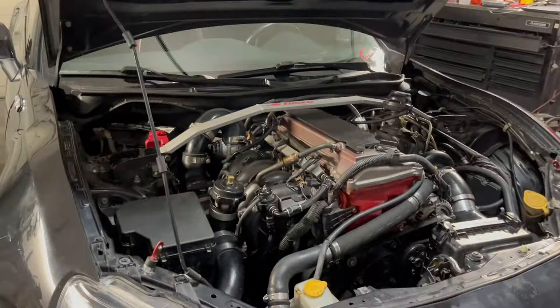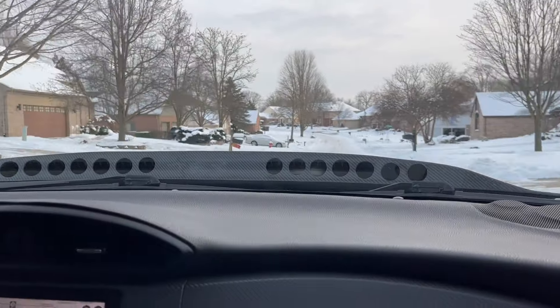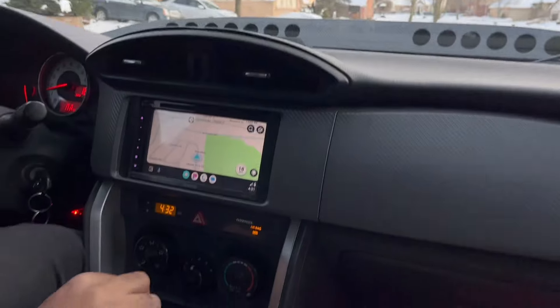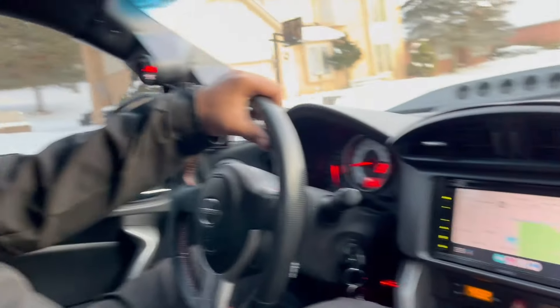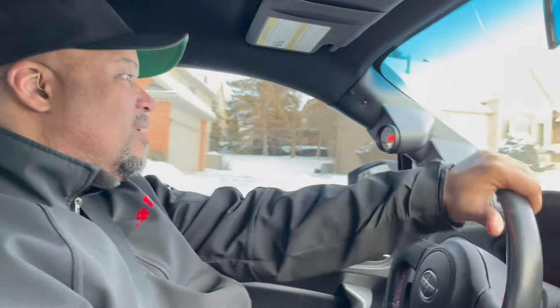That settles it, buddy — I'm eager for a ride. Let's do it. So we made it out of the driveway. Shane's telling us that the heat and AC work even better — apparently they have a bigger AC compressor on that platform, so it's really cold in here.